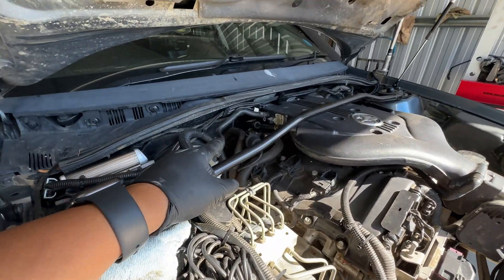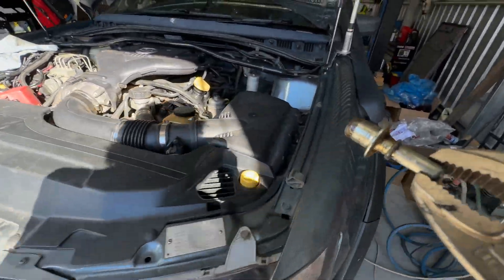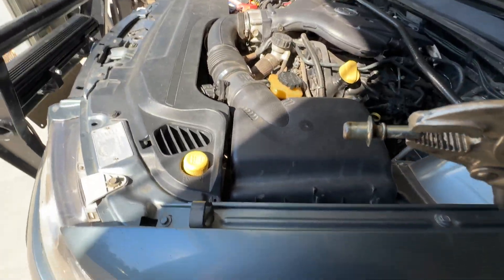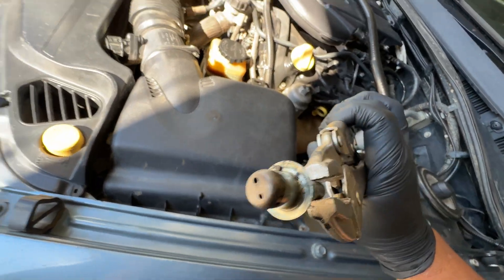I'm going to pull it out and check the condition. Obviously if you follow the channel you know I do a little bit of four-wheel driving, so there's probably going to be a bit of sand on top as you can see, but that's fine - the underneath is the question.